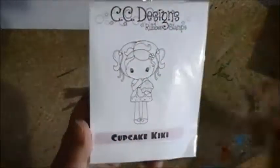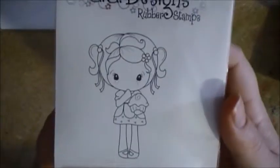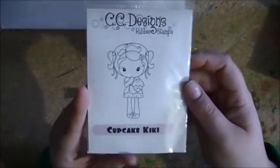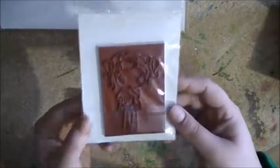I got two more stamps. I got this Cupcake Kiki, and I thought she was just so cute. I love the little cupcake. I've got some nice papers that will go well with the cupcake. Again, I'll have to cut her out, but that's okay. This one's not so bad — it's just one. The other one is like a gazillion.